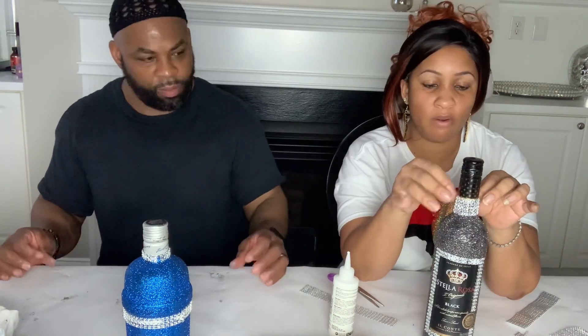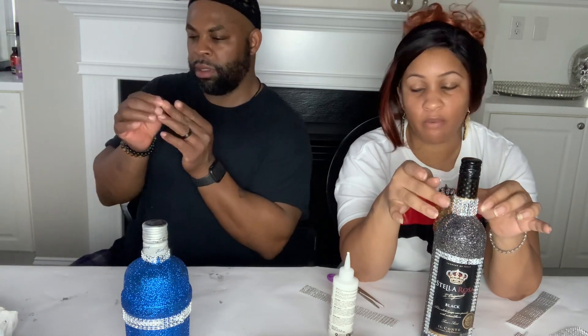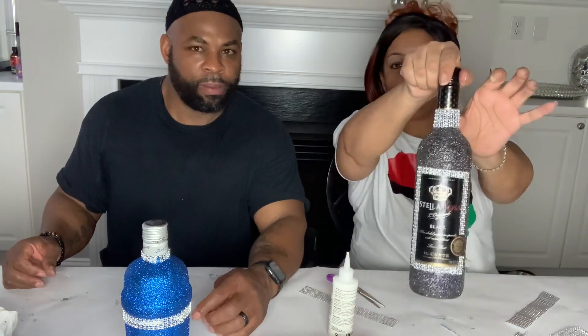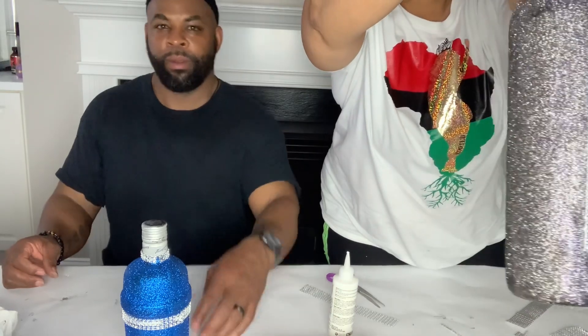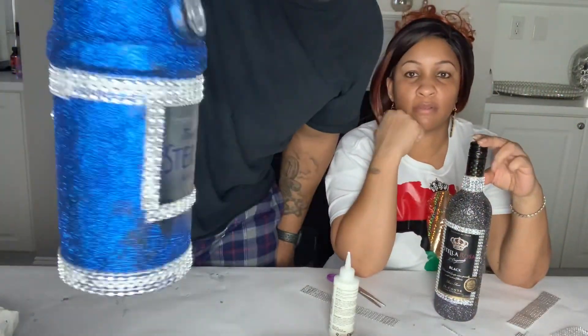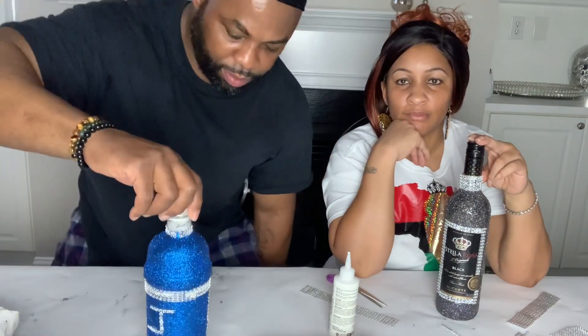I need to step away and try to get my hands clean. Let me go ahead and end this video because this is all I'm going to do. Let me show you how they turned out — that's hers, and this is how mine turned out. I've got the J in the back and diamonds around the top. This is just a little DIY you can do on a weekend or any day you want to do a little craft.